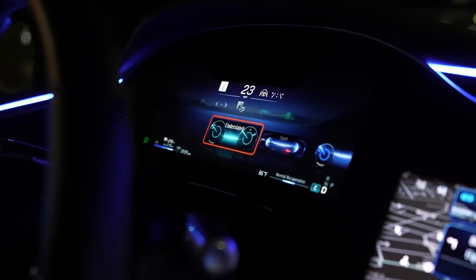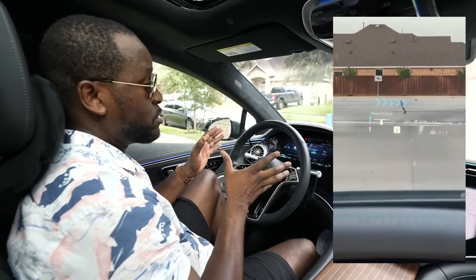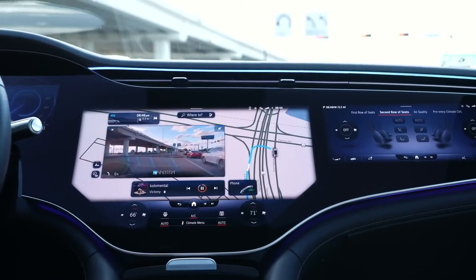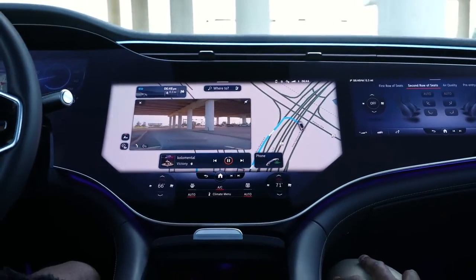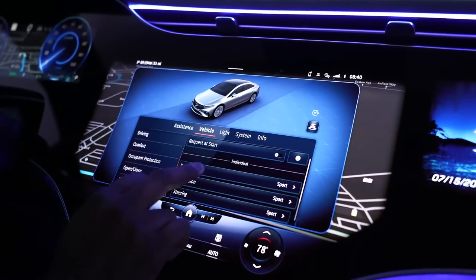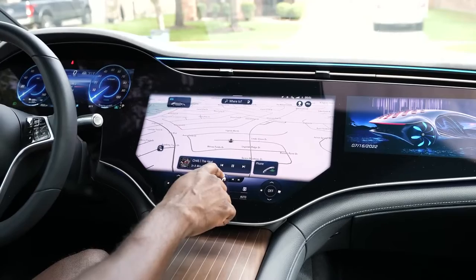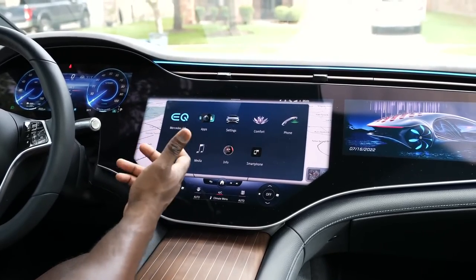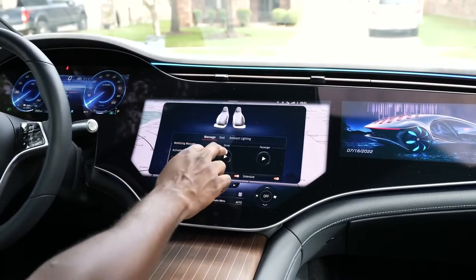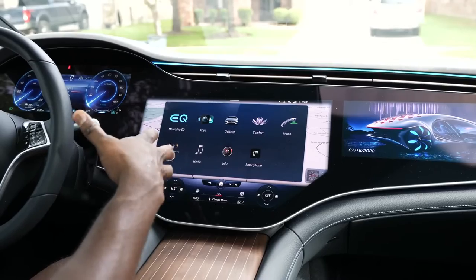You can also change your layout from classic to sport, as well as your heads-up display, which is probably one of the best I've used — it compensates for your seating level and just looks really good. Moving to the center display, this is 17.7 inches and massive. This is where you have access to a lot of what you want. Under the comfort menu, you can go to massage and activate the massager for the driver and the passenger — it's a simple but absolutely fantastic feature.